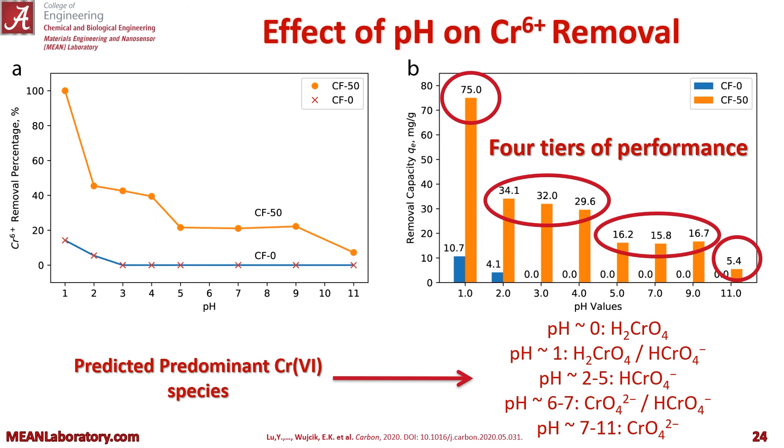We also looked at the effect of pH on our chromium 6 removal. To the left, you can see chromium 6 removal percentage versus pH. CF-50 greatly outperforms CF-0, especially at lower pHs, which is pretty common for these types of nanoabsorbent materials. On the right, the removal capacity shows CF-0 doesn't even work past a pH of 2, but we get four tiers of performance with the best being towards pH 1. You can see our predicted predominant chromium 6 species at the various pHs below.